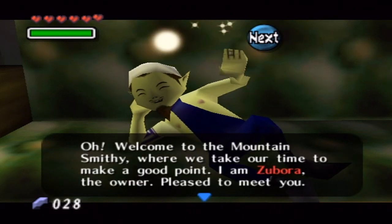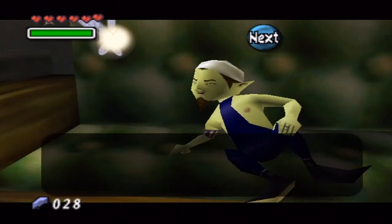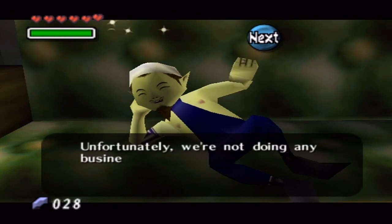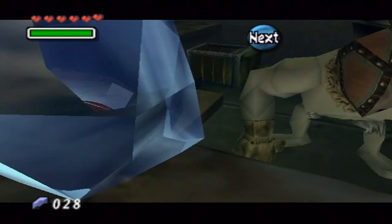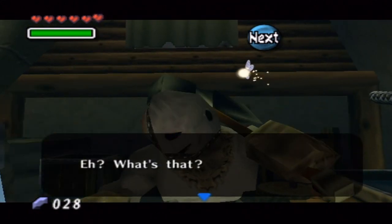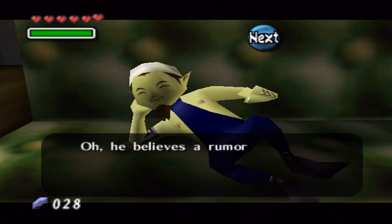Last night I called up my friend, grabbed a case of beer, and went over to his house for some sweet drunken retro gaming. We were having a great time — making Link fall through floors and walk through walls, and all that good stuff. You ran out of examples after two — that's great.